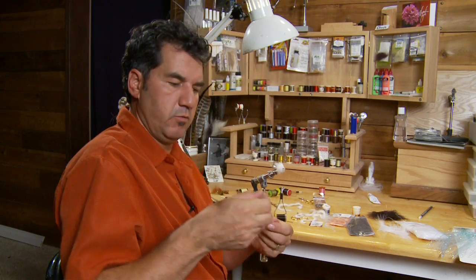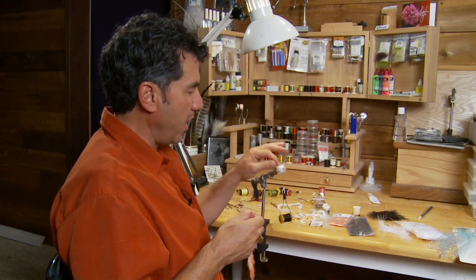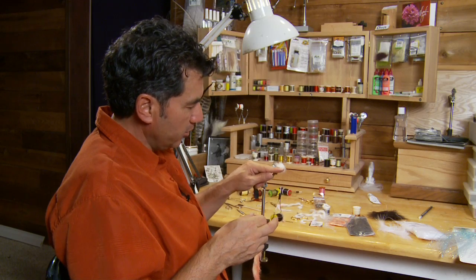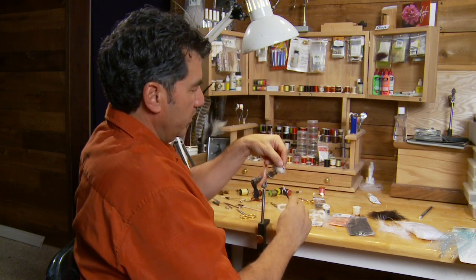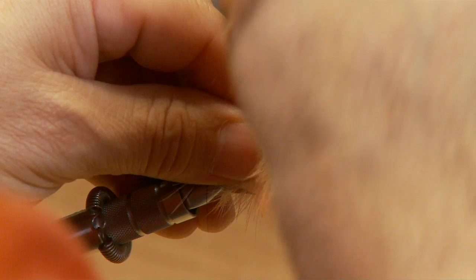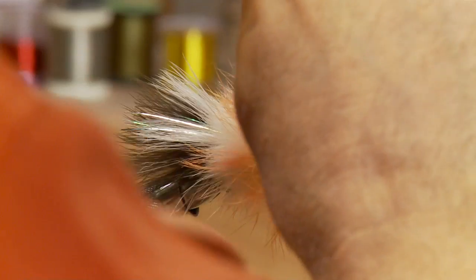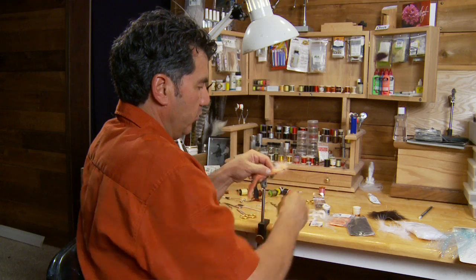Now we're going to take our peachy pink rabbit. You can use different colors as I mentioned in the intro — I just love this color because it makes it look like a wounded fish. A lot of times I'll even take a Pantone waterproof pen and color the top with some green, put a little bit of red on the sides, and make it look like a wounded fish. This peachy pink rabbit is excellent for the head. I'm going to tie it in near the head of the fly, wrap it back, then wrap forward towards the eyelet and tie in a head. Keep pulling that rabbit back so it lays down on the hook. The peachy pink is a little bit longer than the white, so it'll actually flow over that white rabbit.